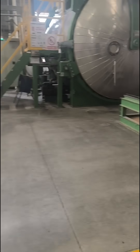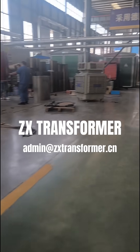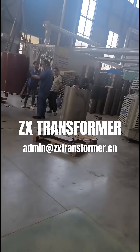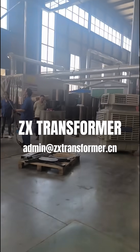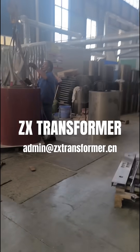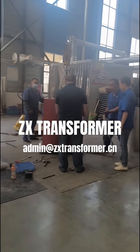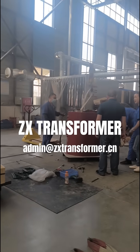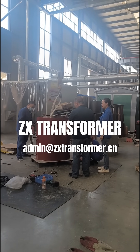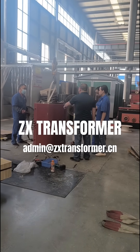Let's go check out what the radial capacity is. This is a 5500 kVA dry type transformer.